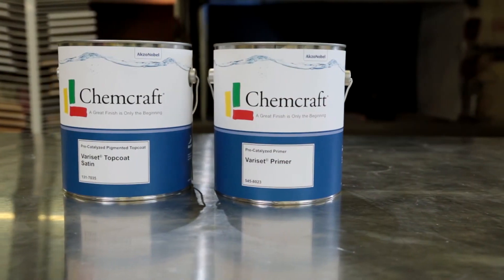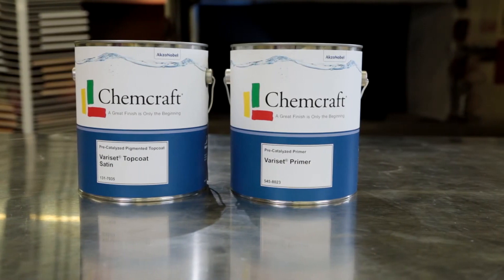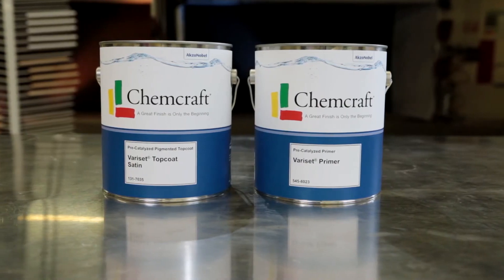Verisette Primer is 47% solids and Verisette Topcoat is 50% solids by weight. These products are catalyzed at the factory, therefore they have a six month shelf life.